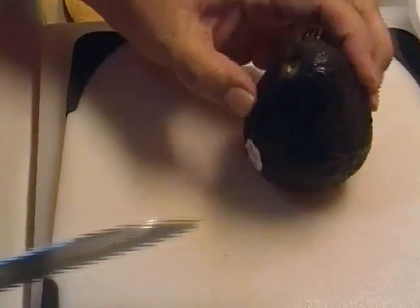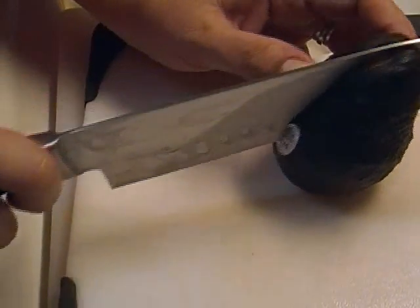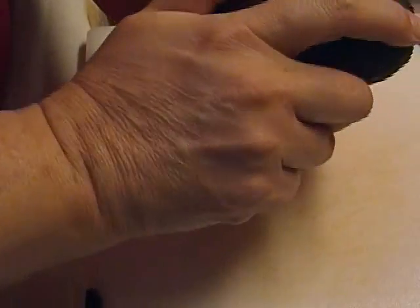Stand the avocado up on its fat end, take your knife, and you're going to cut gently around the hemisphere of the avocado, then twist it.